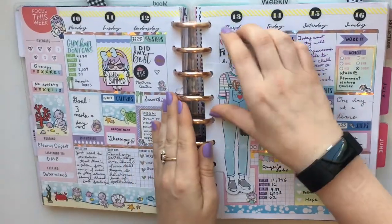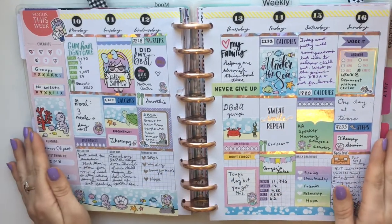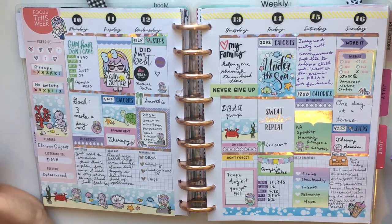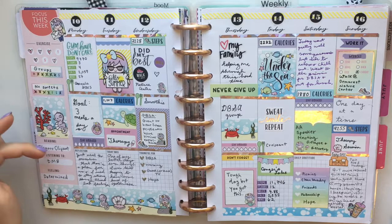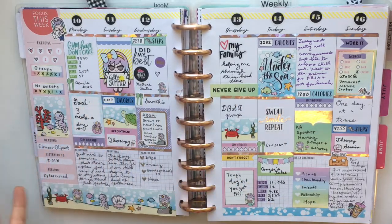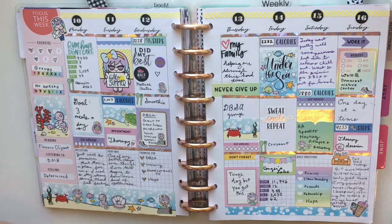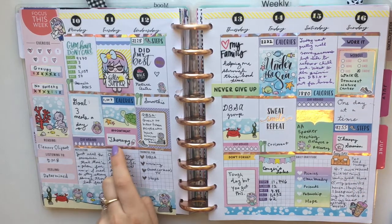The next week has a Miss Maker insert. For this spread I used the Sticker Shine Studio summer kit — that's a tongue twister. The exercise stickers come with the wellness extension pack, which I'm using to fill out my wellness planner. It's an under-the-sea theme.